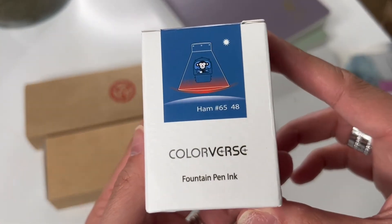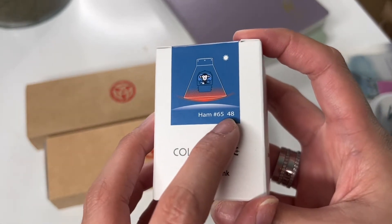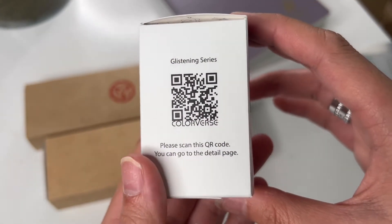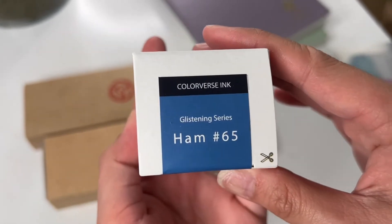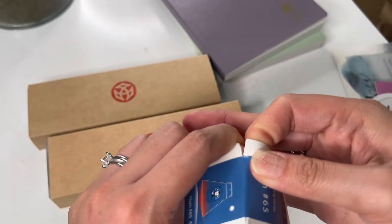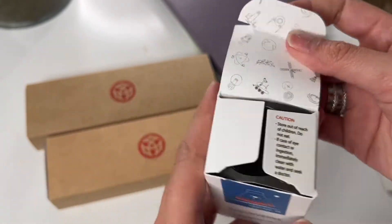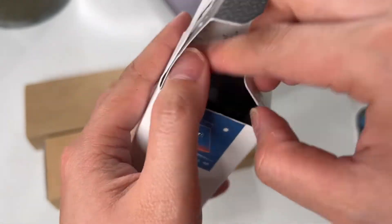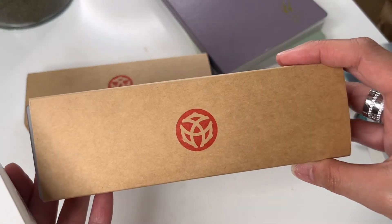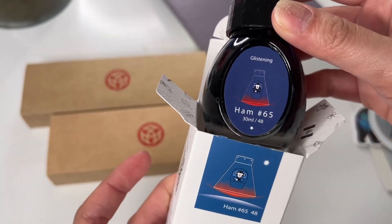I did grab a pen ink — this one is a Colorverse ink in the color Ham 65, 30ml, made in Korea, Glistening Series. It does say to use a scissor to open it. This is my first ink from this company and I did purchase it from Wonderland. I do have inks from TWSBI, but this is a different company I've never really dealt with, and I fell in love with the color.